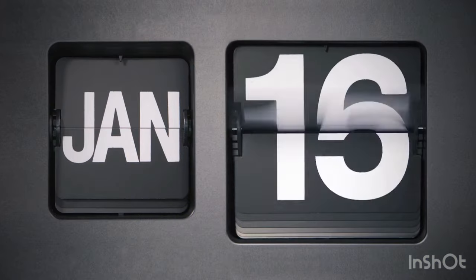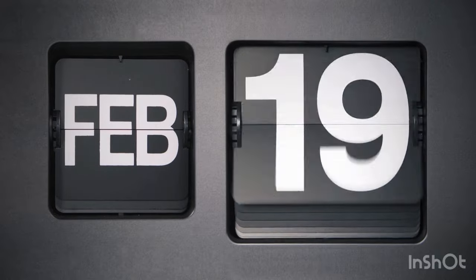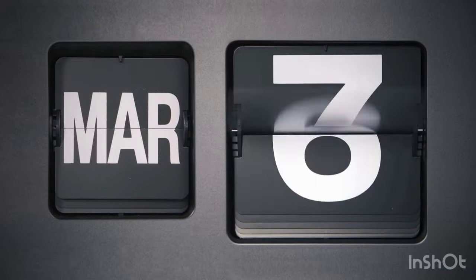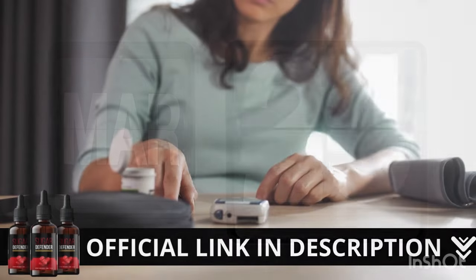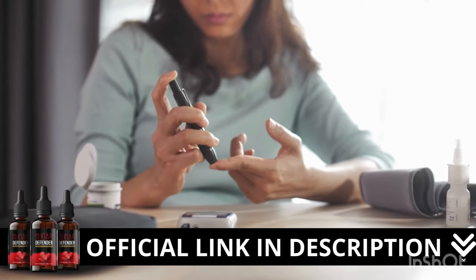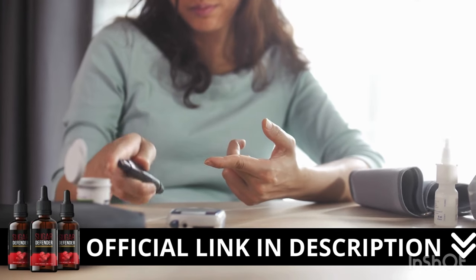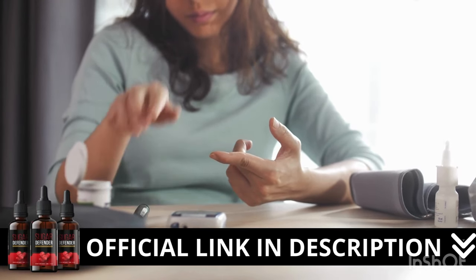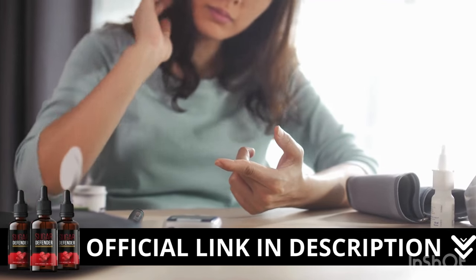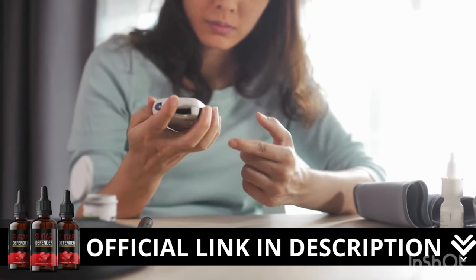There's something really important about this product that you need to know before buying it. You can actually test Sugar Defender. If you don't like it for any reason, they will give your money back. Now, here's a crucial warning: if you're looking to try Sugar Defender, I strongly recommend purchasing only from the official manufacturer's website. This ensures you get the genuine product and avoids potential scams. I left the link to the official website down below in the description of this video.